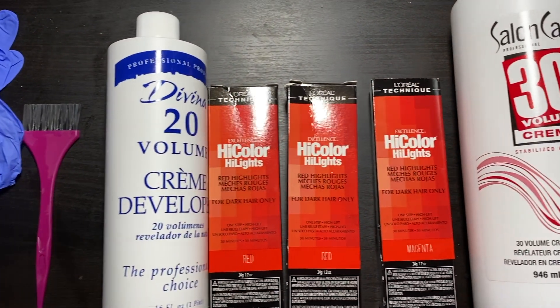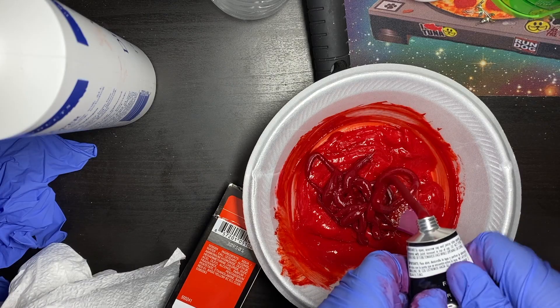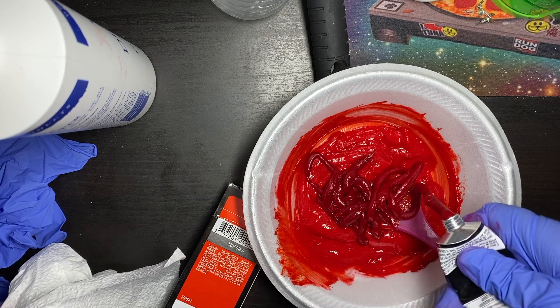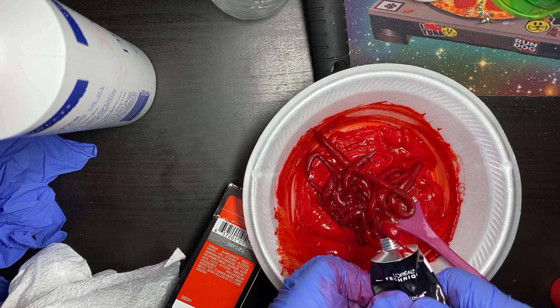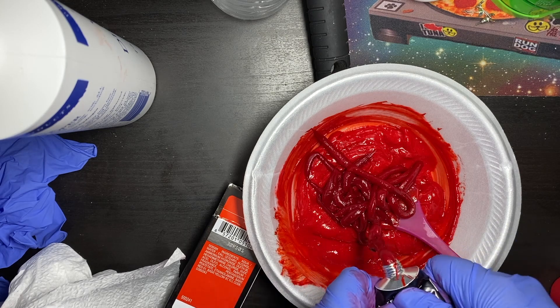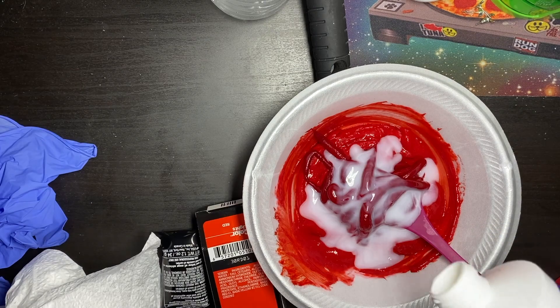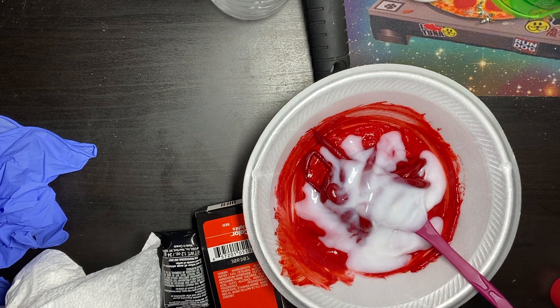Here I am protecting my scalp with some petroleum. This is the hair color I used — it was a L'Oreal High Color Highlights in red and magenta. This hair dye is really good for dark hair, but only if your dark hair is virgin. If not, you will have a lot of trouble lifting up your hair, as shown in this video — my hair was not virgin.